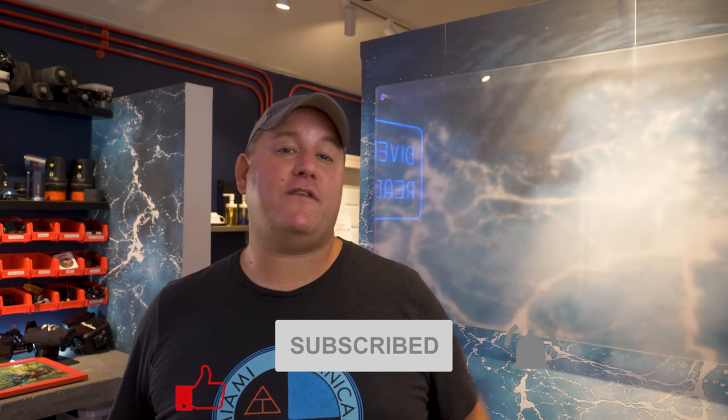I'm pretty sure everyone watching this video is already a subscriber, but if you're not a subscriber, feel free to make your next dive on that big red button down there and give this video a thumbs up if I answered your question. I'd really appreciate it.